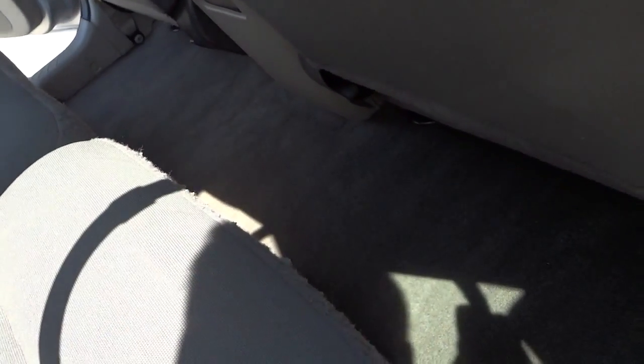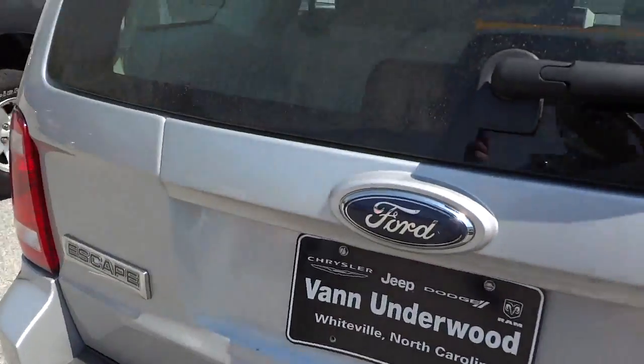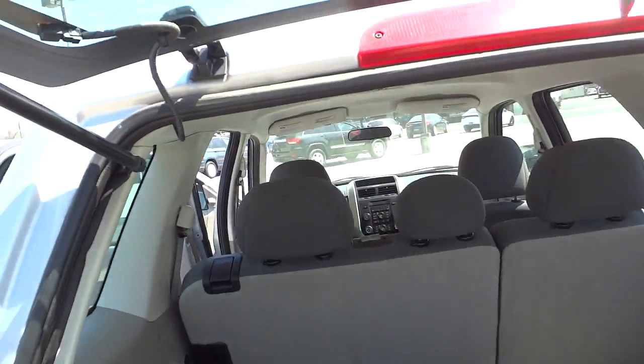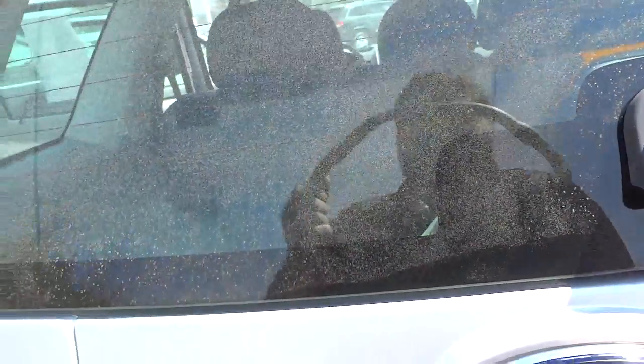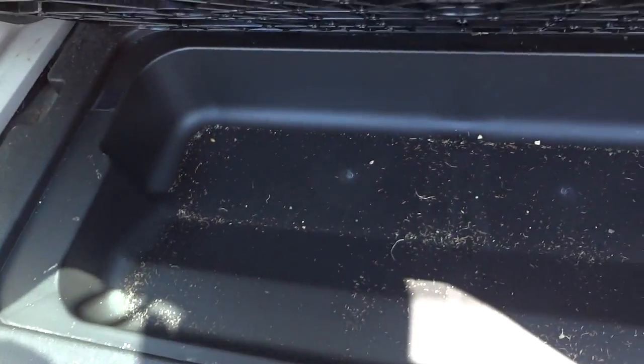There's a little bit of fraying right there on the front fabric. It does have the latch system for the baby seats. Going ahead and opening up the glass — you can see it opens up and stays up. There are some storage pockets on the side. These are the mats that come with it — not spectacular, but something to put in there. There's the carpet back here. This lifts up and you've got a storage compartment in here which looks like it needs to be cleaned out, but it's not too bad — it's a nice spot to put stuff out of sight.